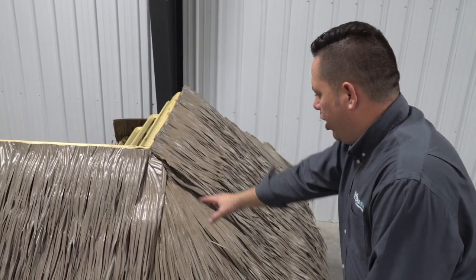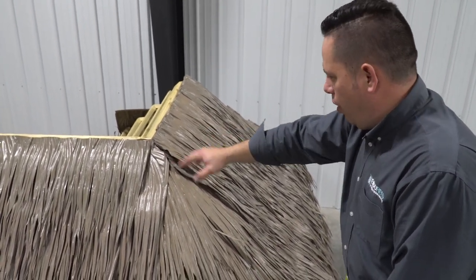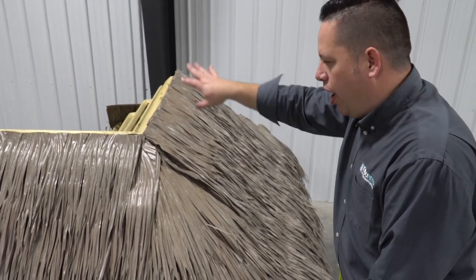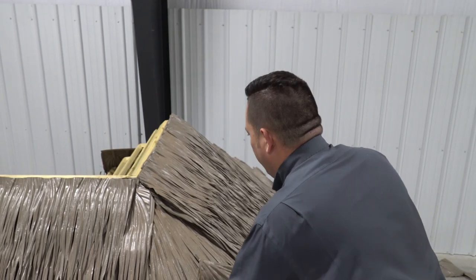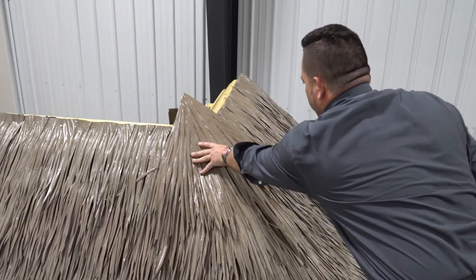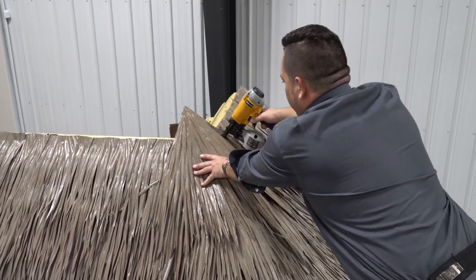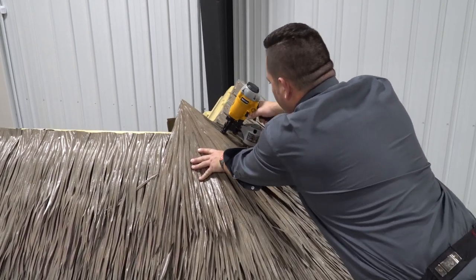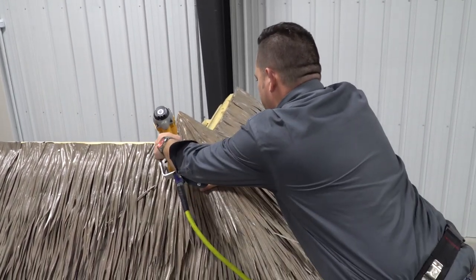I've got my hip shingles installed all the way to the last course. Just like we did on the field where we installed a shingle extended past the ridge and cut it off, we do the exact same thing with the hip. We put the last hip shingle on, extend it up about 6 inches or so, and drop a couple of nails in. The ridge shingles will cover all those up when we come back around with the ridge.